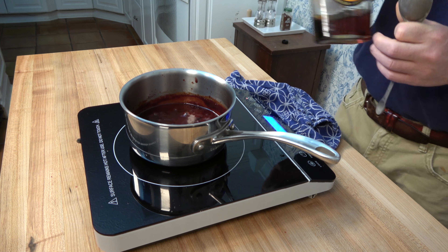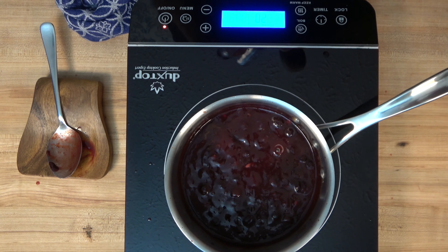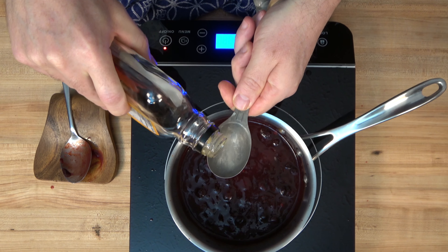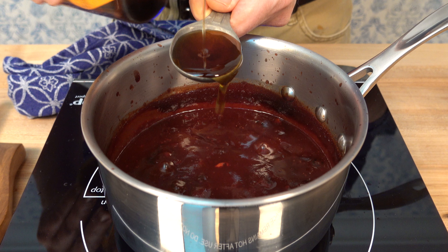After you've reduced the sauce down for 15 minutes, go ahead and grab some maple syrup. We're going to throw in another little touch of earthiness, touch of sweetness — one tablespoon of maple syrup, in it goes.